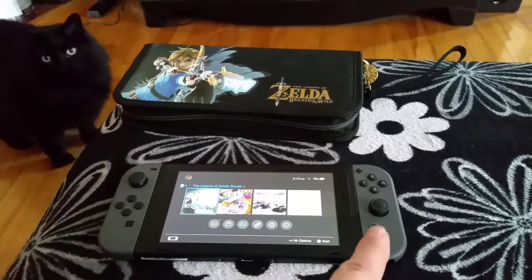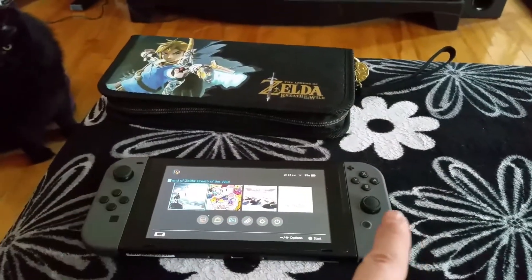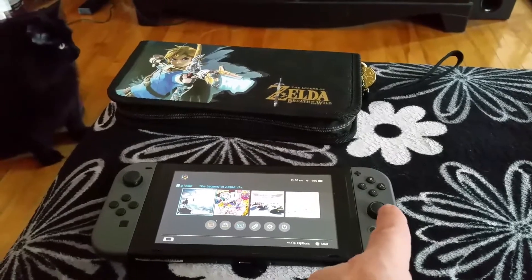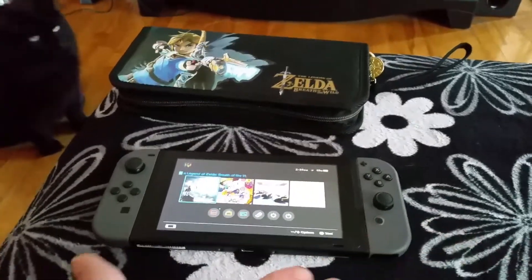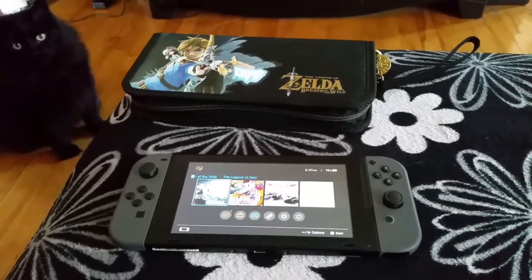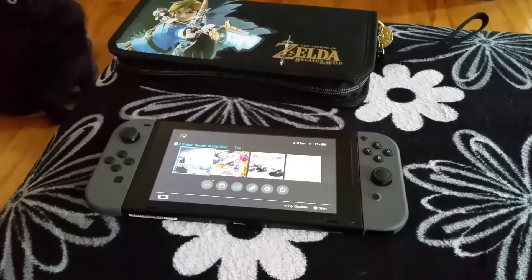These sticks — I don't know why Nintendo put one over here where it should be, but put the other one right in the middle over here. Why, Nintendo? Why did you do this? It doesn't make any sense. These sticks should be both up here and the buttons down here.